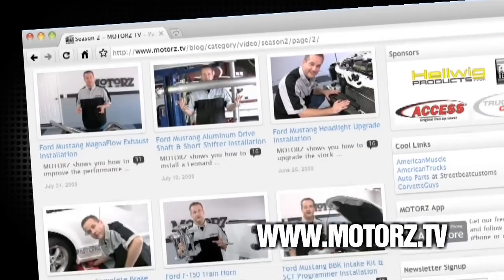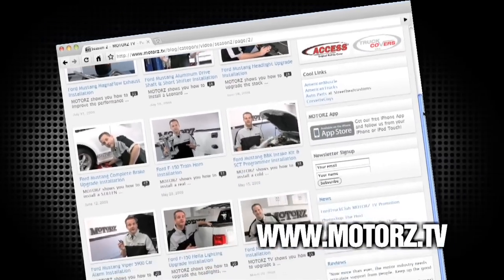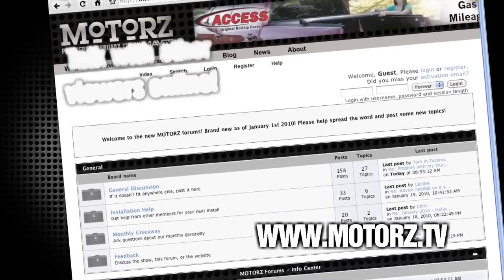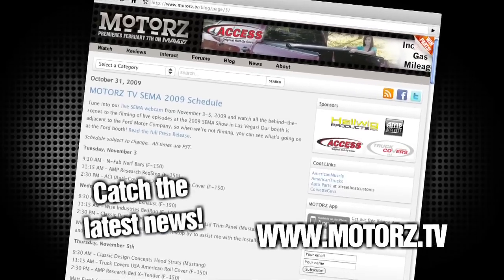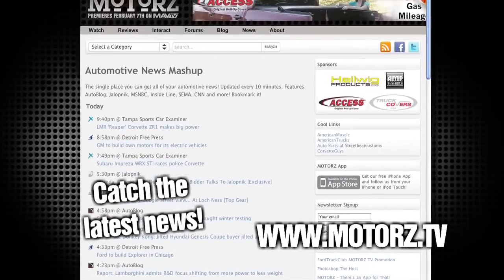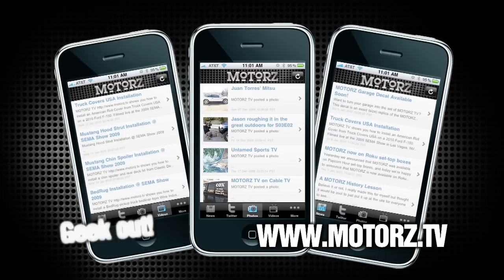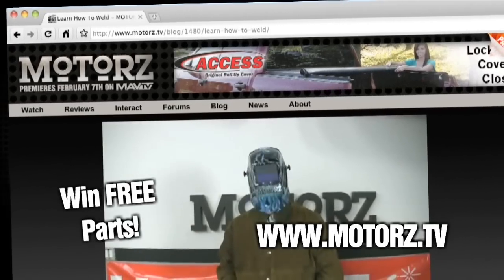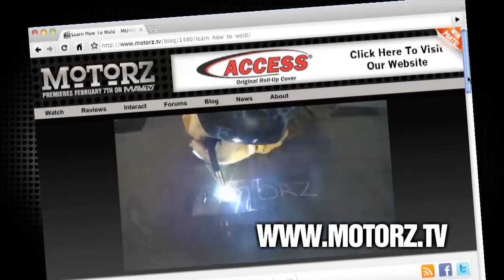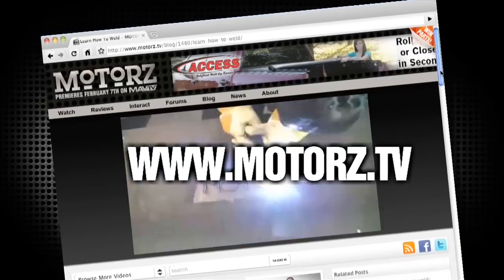Check out the Motors TV website to watch all of your favorite episodes and more, and talk with other viewers online in our Popular Forums area. Catch the latest news and information surrounding the show as well as the entire automotive industry. Take Motors with you on the road with our free app available for the iPhone and iPod Touch, and win free parts by entering in our monthly giveaway. It's all right here at www.motors.tv.